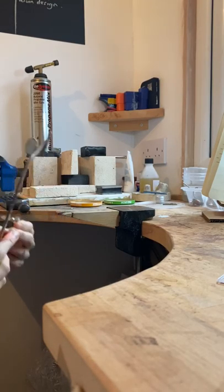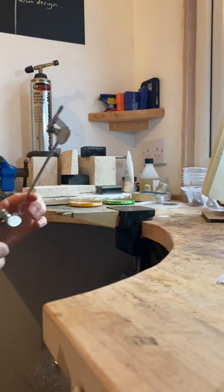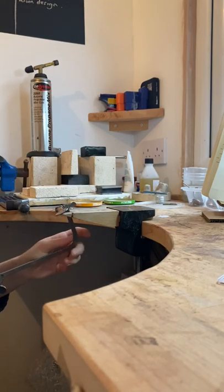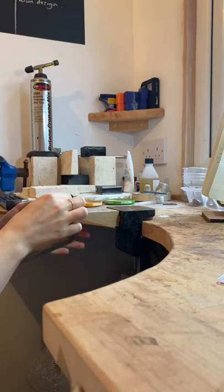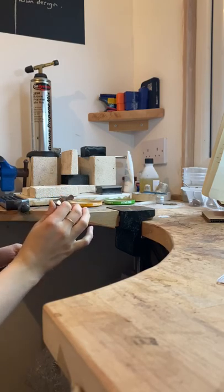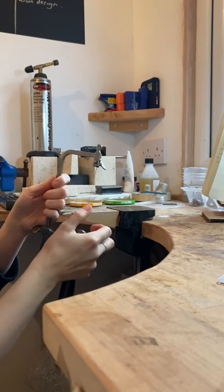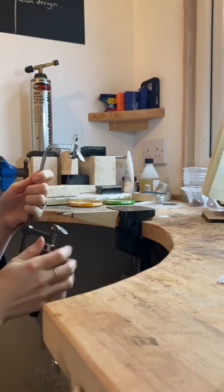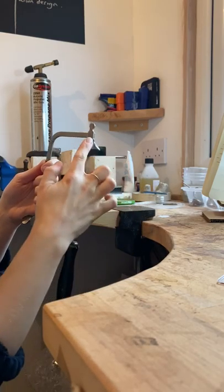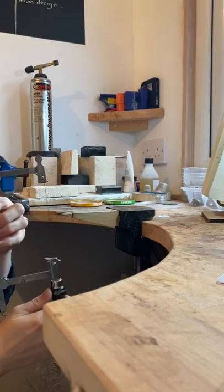Next, you want to press your saw frame hard against the bench so it bows ever so slightly. Now I'm pressing - it's bowed slightly - and I'm supporting the blade while tightening it. If I take it away, there's extra tension on that blade: it's nice and tight but not over-tensioned. It won't snap straightaway - I can push it a little bit, but it's not bowed. If it stays bowed you won't be able to cut easily, so this is how you load a piercing saw correctly.